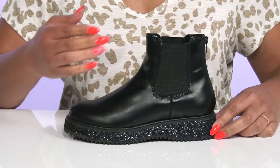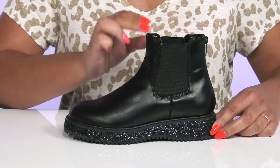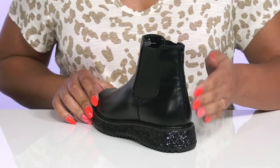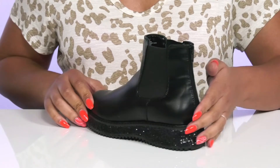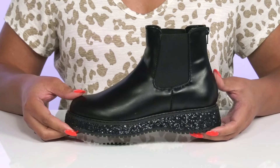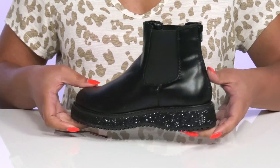The Harper Boots by Steve Madden feature a textile and synthetic upper with a round toe silhouette and wide open collar, with stretch panels on each side to give them a comfortable fit and zipper closure at the back of the heel for easy on and off. These have a simple yet edgy combat boot style with a glittery midsole that adds contrast and gives them a star-studded look.